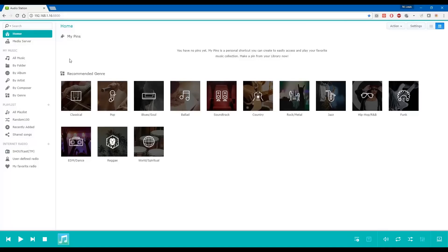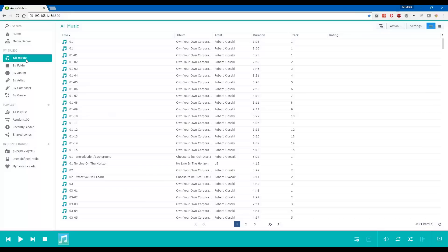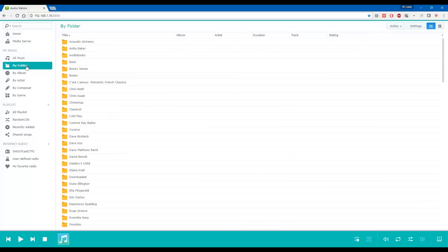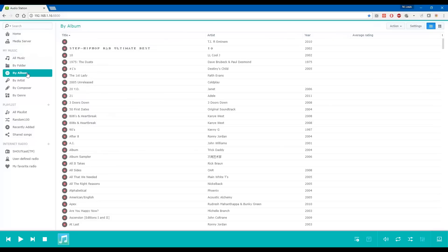Audio Station is Synology's audio server. It is not as full-featured as iTunes, but it gets the job done. Audio Station can store your music in an organized way for those that continue to download music. You can organize music by folder, album, artist, composer, or genre. The server also has some nice features such as internet radio and smart playlists like the Random 100.